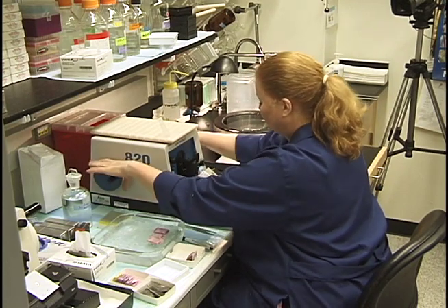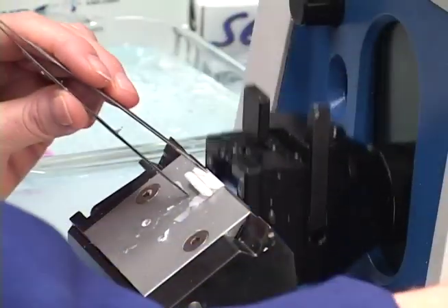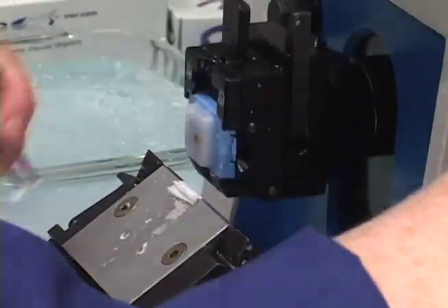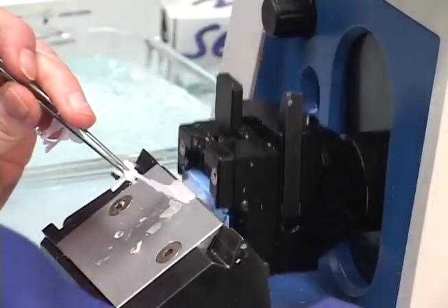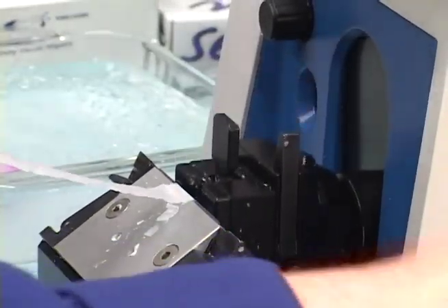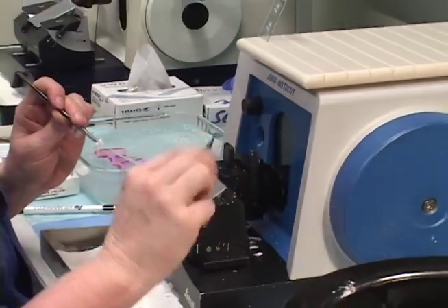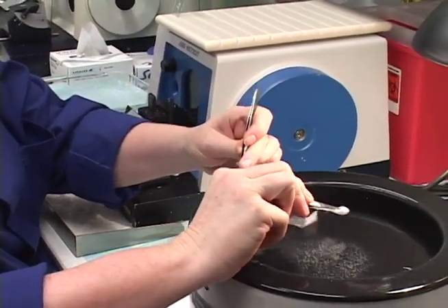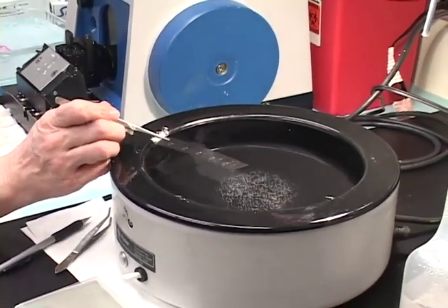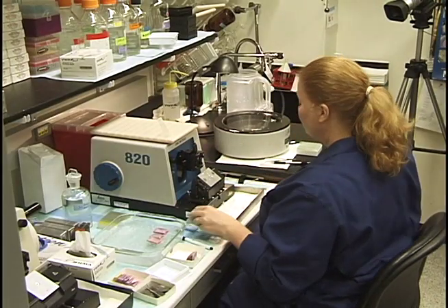The microtome is now ribboning beautifully — took a while but it's very even, a beautiful ribbon with that block method. You can use forceps dipped in water to grip and bring the ribbon over and lay it down. Very smooth, very nice ribbon, although the tissue is a bit dry so I would soak that block longer obviously.